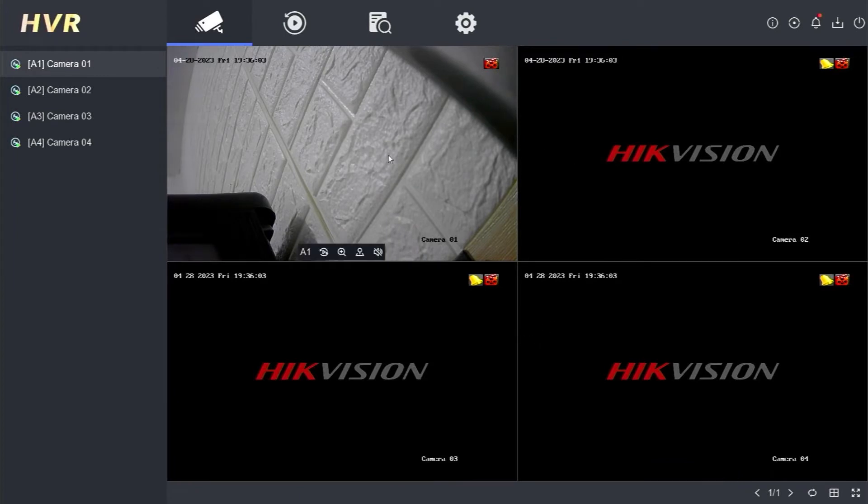While restarting, logging out, and shutting down a Hikvision DVR may be easy for some people, it might not be as straightforward for others. This is the display when you have logged into the Hikvision DVR menu.